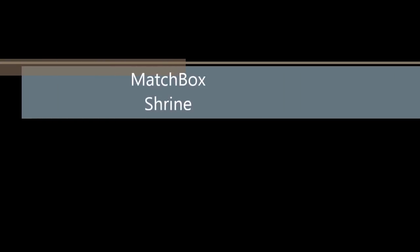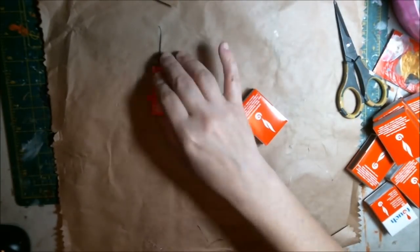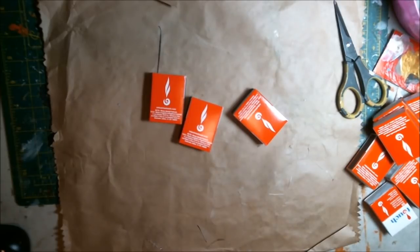Hi friends, welcome to my Matchbox Shrine. Today Nikki and I have done this live stream, and I have a quick review of it here that I thought I'd share with you.